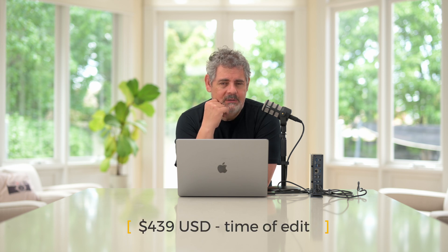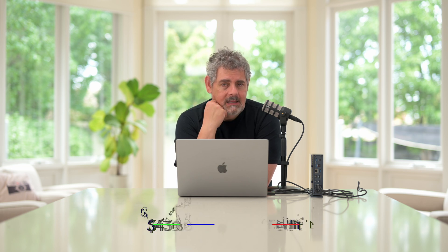The price does vary — I'm able to find it on Amazon right now for $469 US dollars. I like the fact that this is all in one package, and I like the fact that there are so many legacy ports on this device.